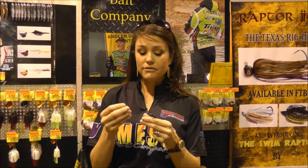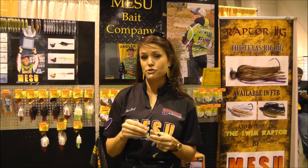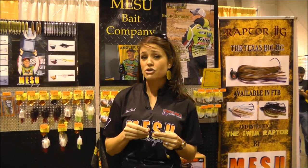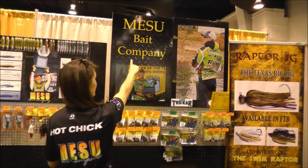So we really feel like if you give our shaky heads a try, you'll see the difference and you'll be hooked for sure. If you want more information on our shaky heads and all of our other products, go to MaisuBakeCompany.com to find out more.